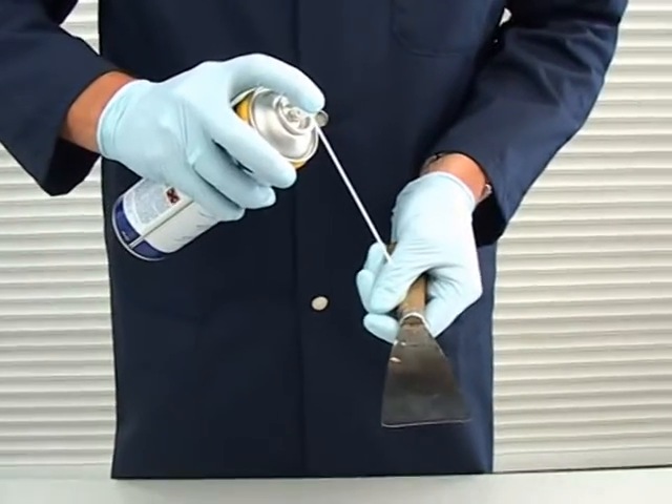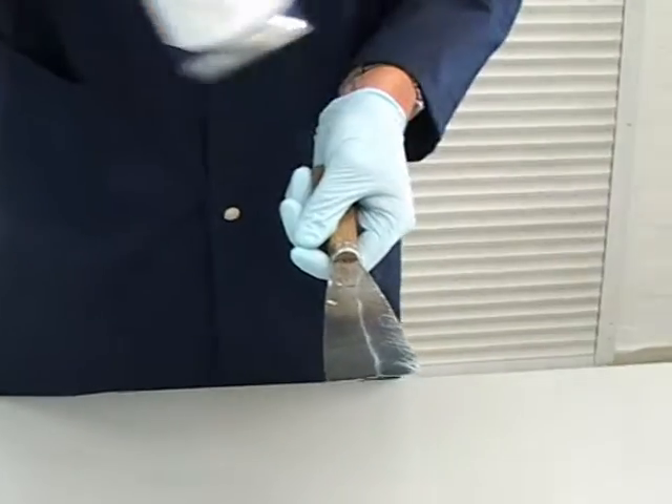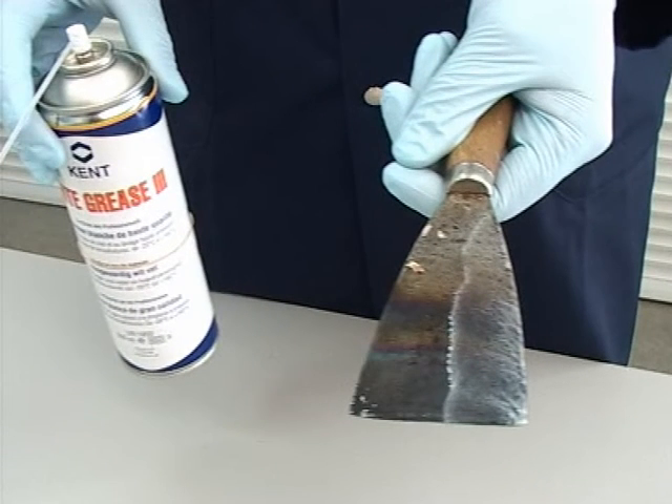All white grease comes in several choices, depending on your preference. Auto grease white, as you have seen, is a thick white grease. And spray white grease 3, if thinner, for greater penetration and leaves a clearer film.